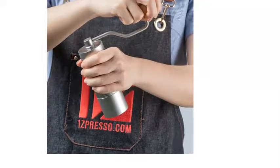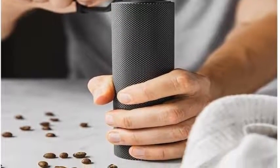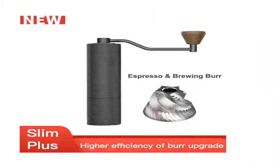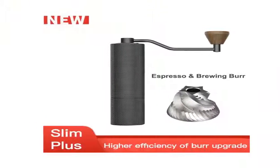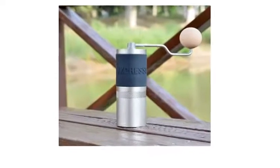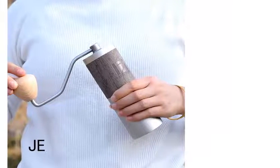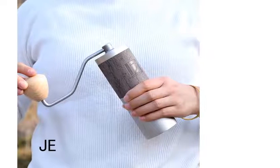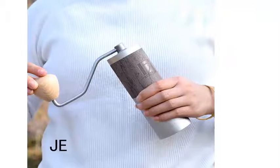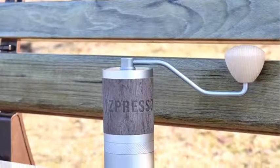At number four, the Timemore Slim Plus coffee grinder features a burr upgrade for brewing and espresso, with coarseness adjustment. It's a portable manual grinder with a 48mm stainless steel burr. Specs: weight 650 grams (1.4 pounds), dimensions 2.2 inches diameter by 6.2 inches height (5.7 x 15.8 cm), and a powder capacity of 35 grams depending on bean type.